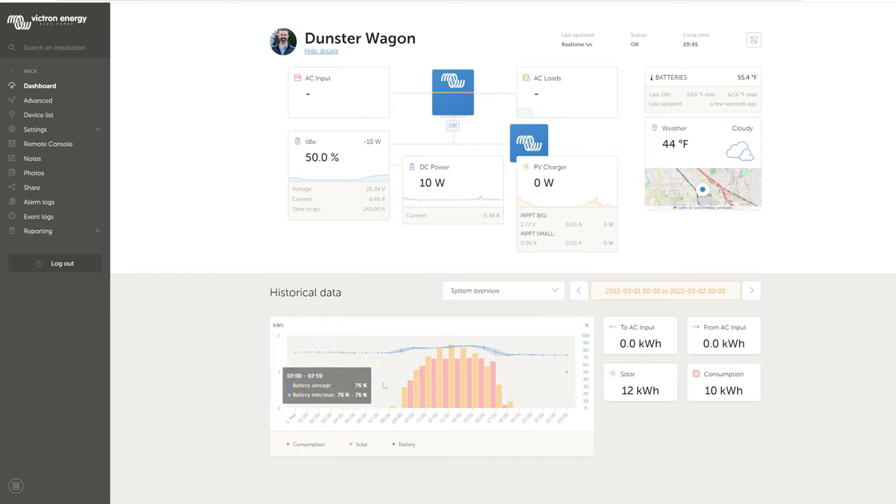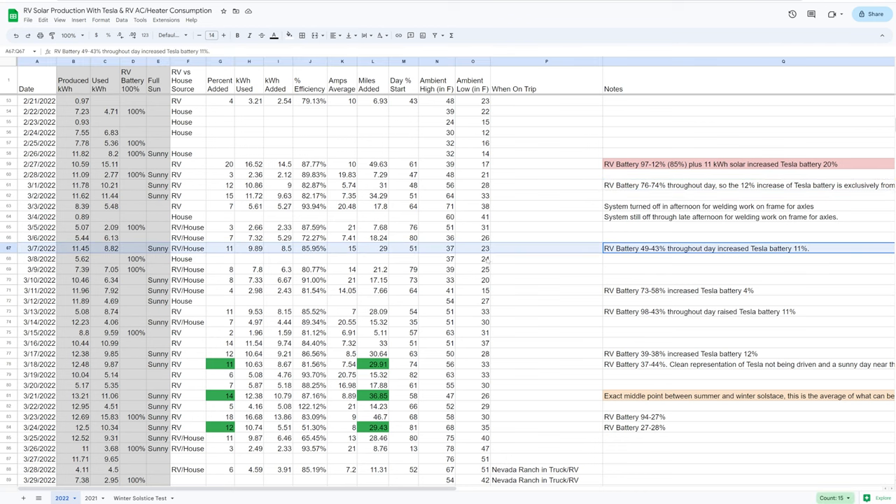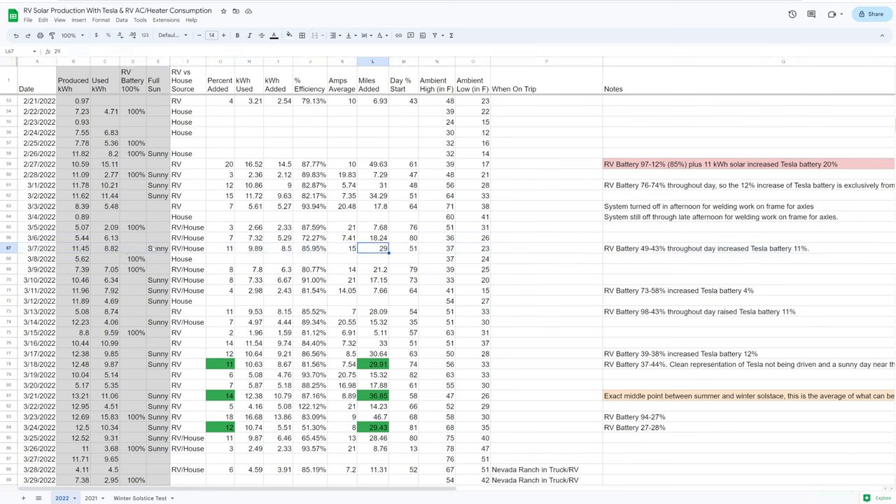Looking at the Victron graph for March 1st: the battery stayed near 76% because I was ramping up Tesla charging throughout the morning, trying to match production. I held it steady across the middle of the day as solar maxed out, then lowered the Tesla's draw as solar ramped down, and stopped completely at the end. That was 12 kilowatt hours in one day adding 12% to the Tesla — a fully sunny day. Just six days later on March 7th, the RV battery percentage went down about 6%, increasing the Tesla battery 11% and adding 29 miles, also on a sunny day.